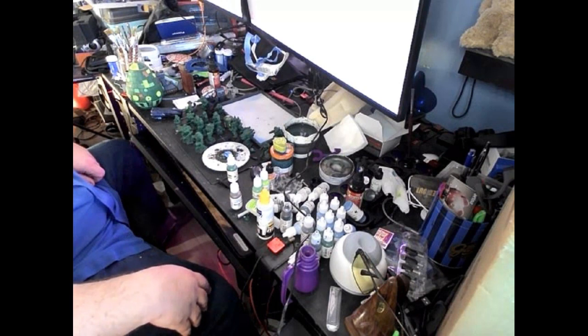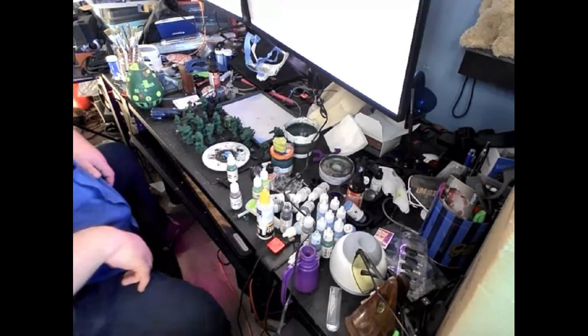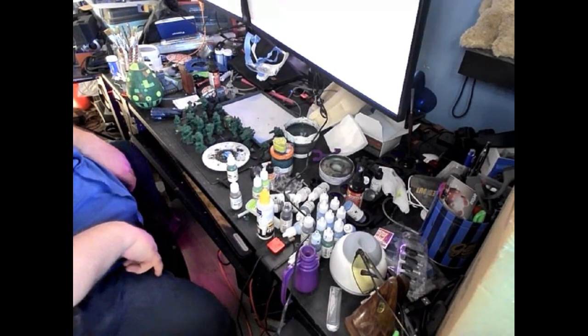As you can see, I use my computer desk for my painting workspace — it's the only place I have for it. That's part of what makes what I do a little different than what most people do.